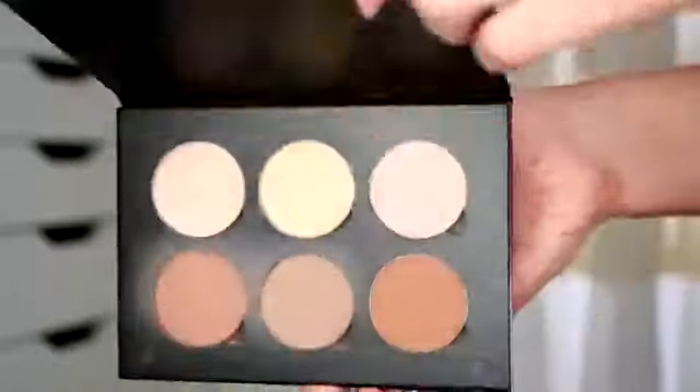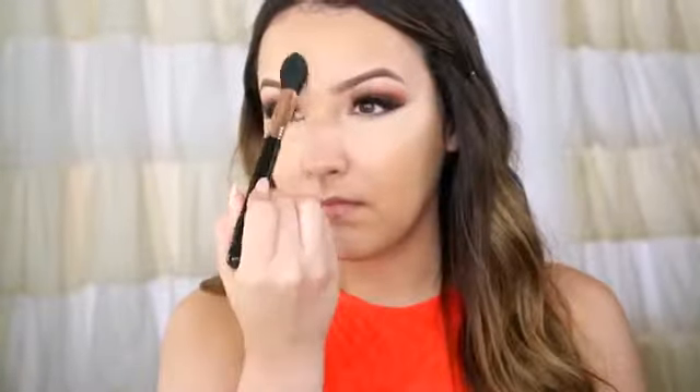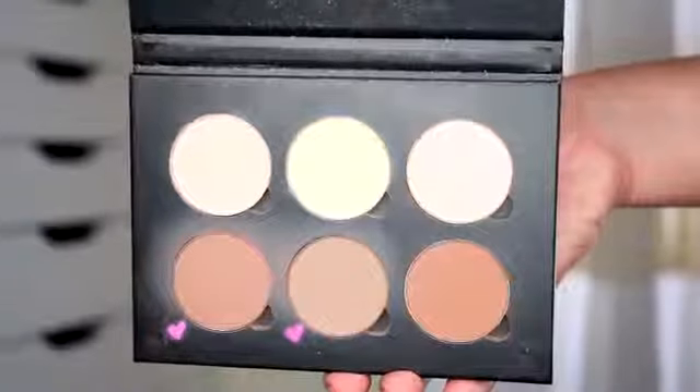Then to set that concealer, I'm going to use the Banana shade in the Anastasia Contour Kit. For a little bit of contour, I'm going to take the first two shades and mix them. I like to go in the hollows of my cheeks just for that definition, especially because my face is a little bit more round. Then I'm also going to bring it around my nose for some light definition and on my temples and hairline, and also the sides of my face. Then lastly on my jawline. A little trick: I take the brush I set my concealer with and just dust any excess powder under my contour to clean it up.